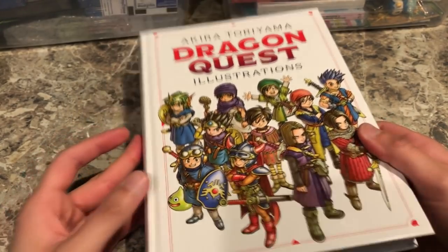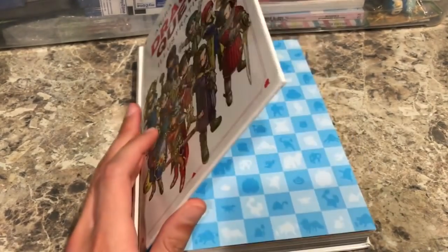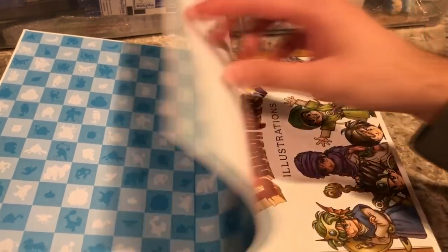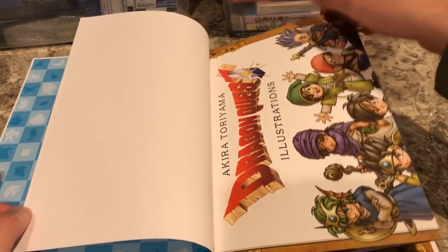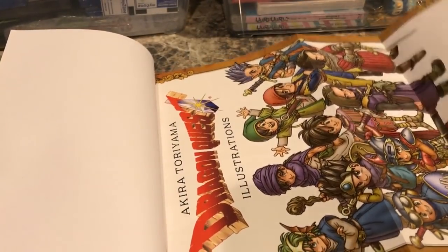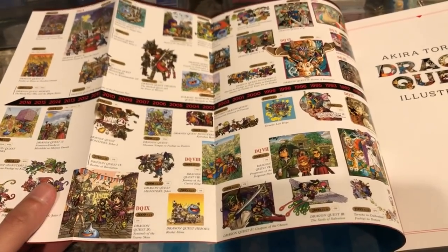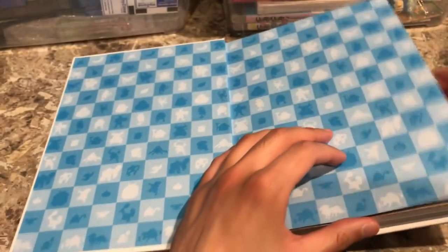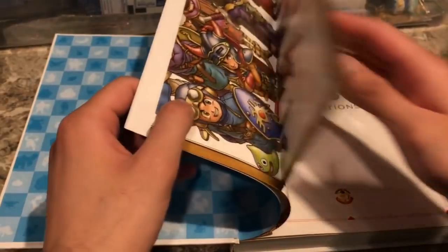It's a very nice cover overall. On the inside there appears to be a fold-out with all the main characters of the Dragon Quest series. Behind it there is a timeline of all the Dragon Quest releases over the years — the year, the game, and what console it was for. This appears to be the Japanese release dates, so the timeline includes Japanese releases that have not been localized yet.